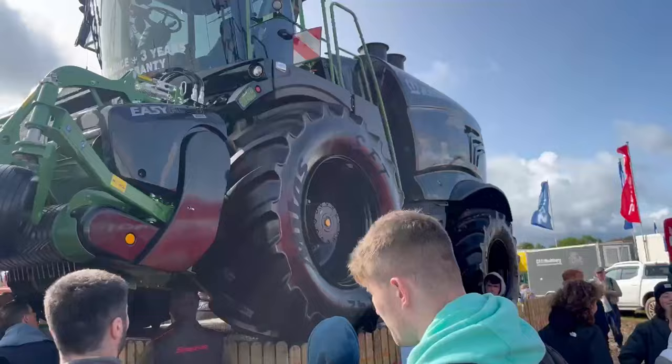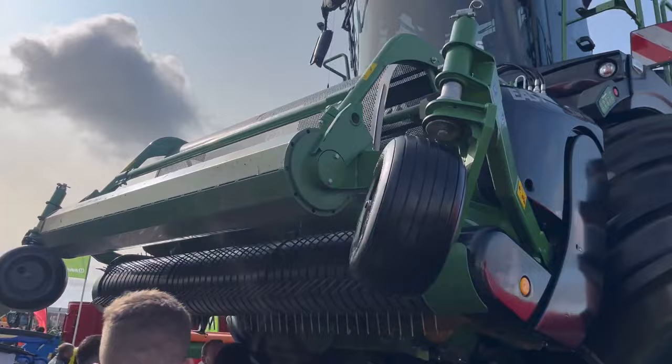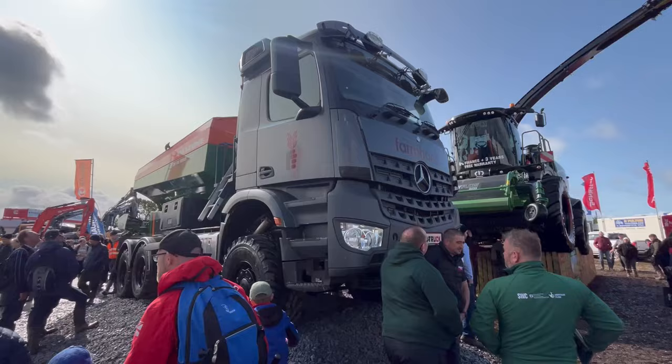New model being bought boys. Look at this for a harvester lads — a Black Fendt Big X. Some piece of machinery now that.